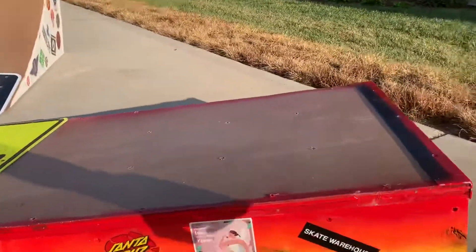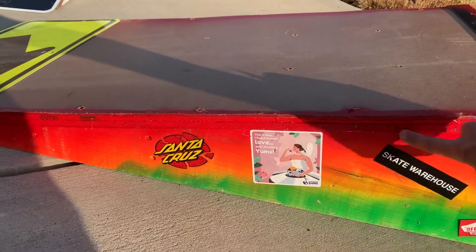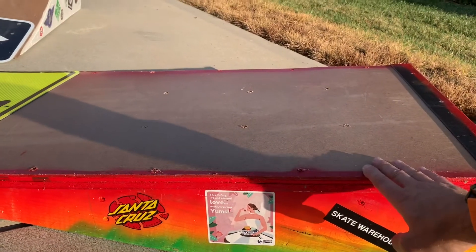My deck is made from all free wood — this is OSB with a 3/8 sheet of plywood over it and then a masonite on top of that.